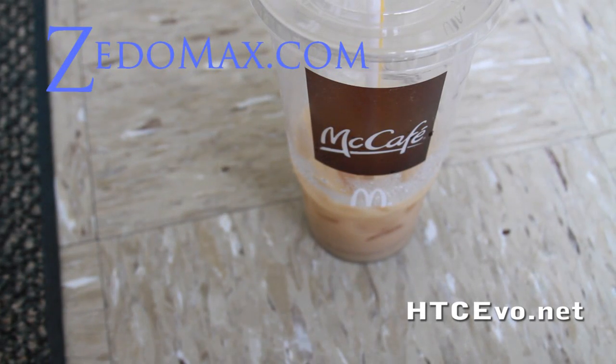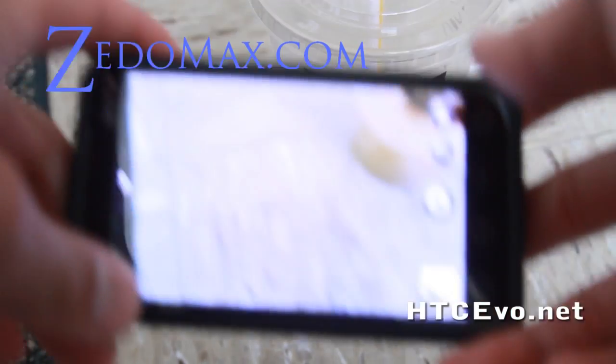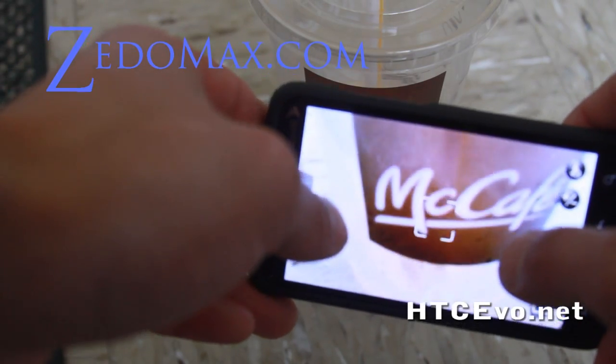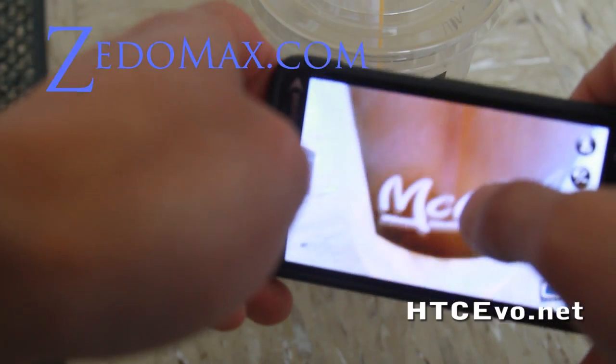Hi all, this is Max from HTCEvo.net. Today I'm going to demonstrate the HTC Evo's photography skills. I've seen a lot of people reviewing the iPhone 4 and the Evo, so here's the thing.